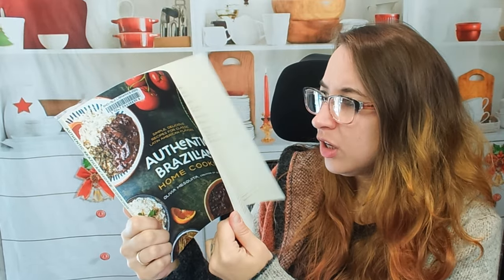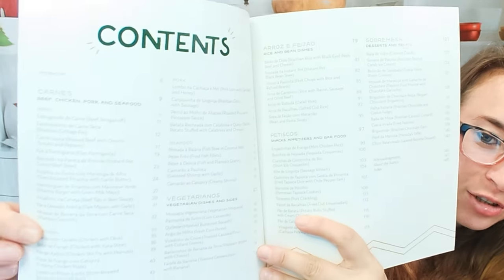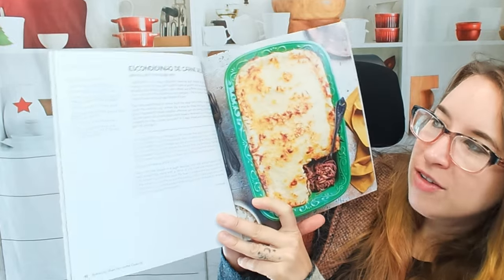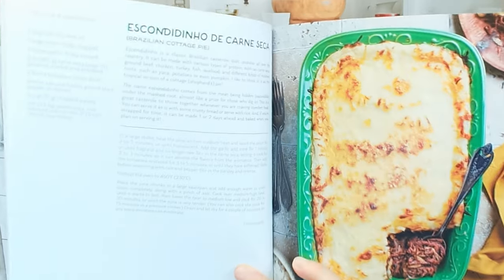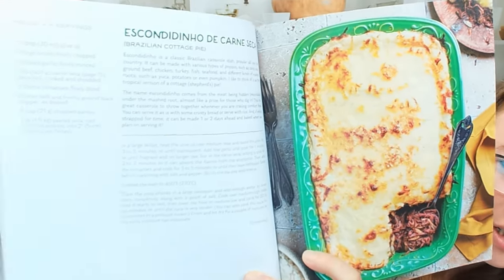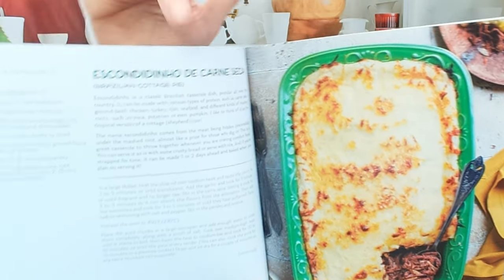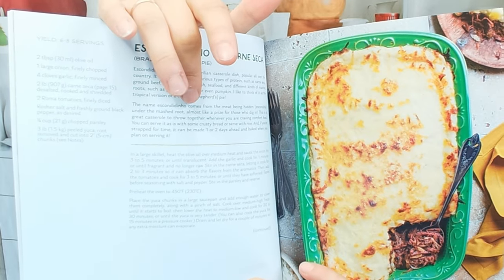Let's look at our table of contents here. For such a tiny book it actually has quite a few recipes. Here we have a Brazilian cottage pie. On the side here's our list of ingredients and then we have our instructions. This looks very easy to make.